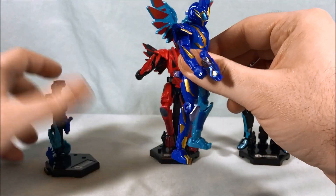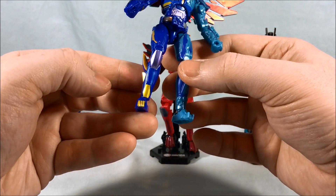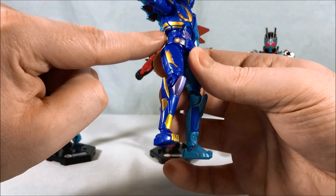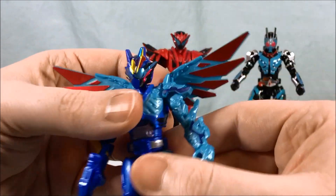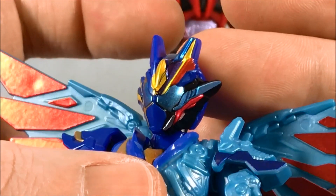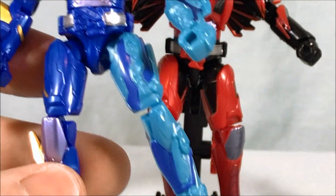We'll start over here on the left with Rampaging Vulcan. He looks pretty good. A nice thing to note: most of the gold you're seeing is paint. Just this little bit here on his shin, his toe, and this little bit on the side of his abdomen are stickers — everything else is paint. You have some stickers here on the side of the head, very multicolored but fun. They were a little difficult to apply but they're staying pretty well. This little bit on the shoulder, this little bit on the arm — stickers. But down here on the leg, paint.